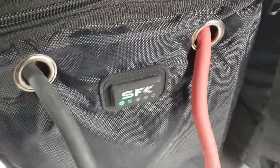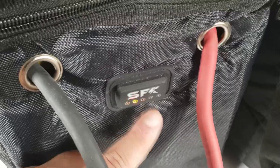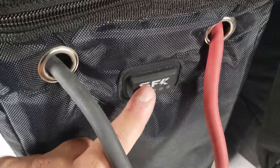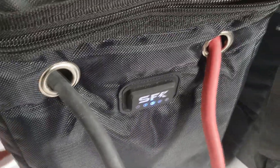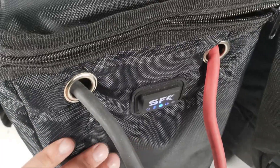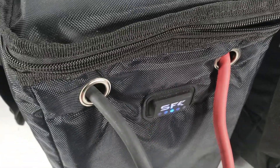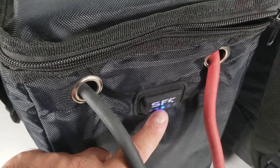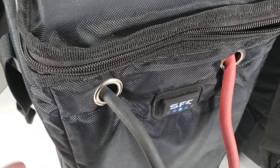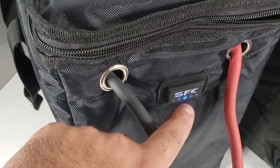There are five modes to this heating jacket. Mode 1 is Eco Mode — it will try to keep the temperature inside around 60°F (about 24°C). Mode 2 is medium mode, keeping the temperature around 70°F (about 30°C). Mode 3 is high mode, which will try to keep the temperature inside around 80°F (about 35°C).